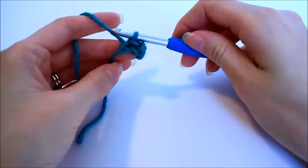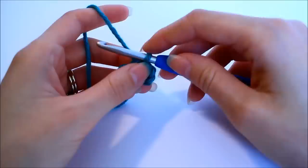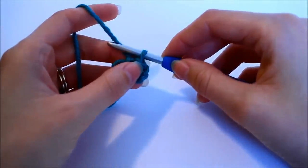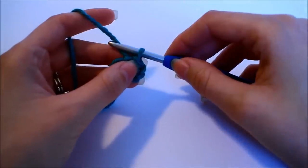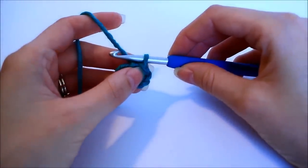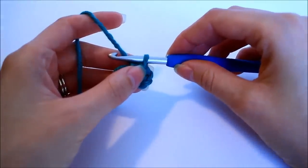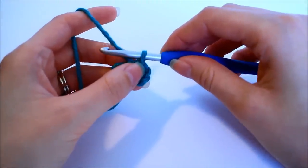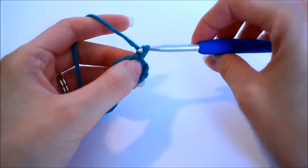At this point the pattern says we need to chain 13. What we're doing here is creating our first petal, so we have to get a little bit creative. Because of the direction that we crochet, we basically have to make a foundation, but after we make the foundation we're technically at the wrong point of our work. Just follow along with me the best you can and go ahead and chain 13.